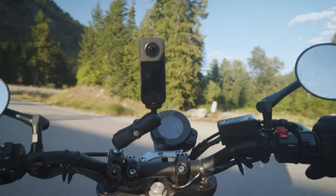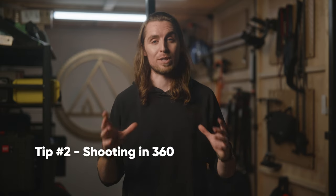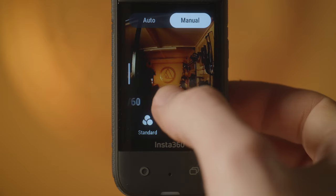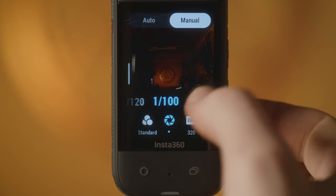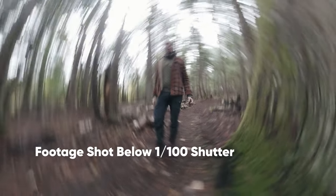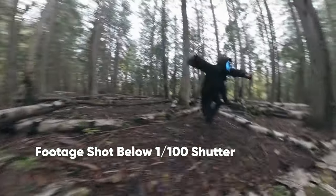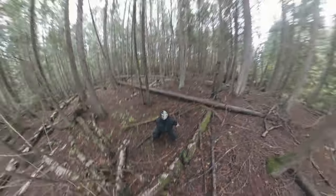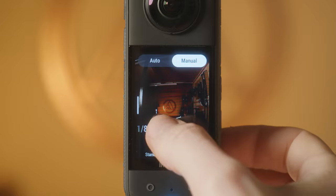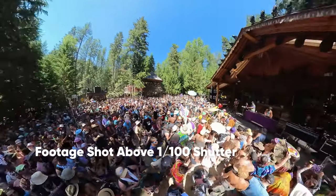Those are the three settings that I focus on when setting up my camera to shoot. Tip number two: shooting 360. The number one mistake that I see a lot of 360 creators making is having the shutter speed set too low. When the shutter drops below 1/60th and you have quick motion, flow motion stabilization can't keep up and your footage starts looking bad. I always try to shoot with my shutter above 1/100. This prevents motion blurring and other weird artifacts.